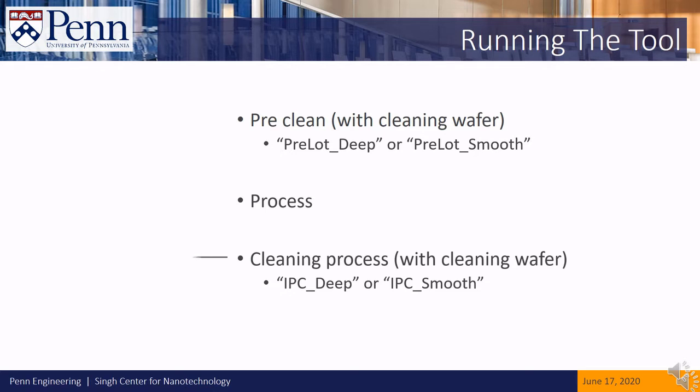If we'd like to run another etch on another wafer, we'll need to run another cleaning process afterwards. We can repeat this as many times as are needed during our reservation.